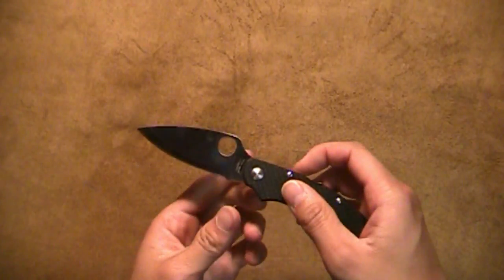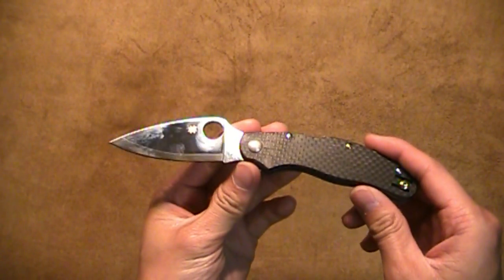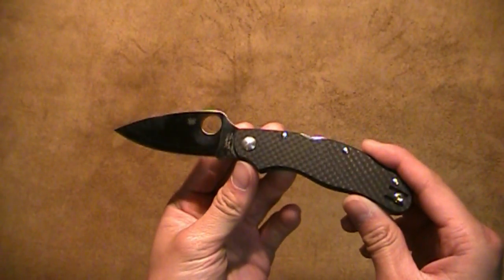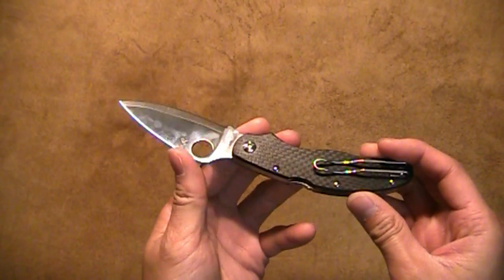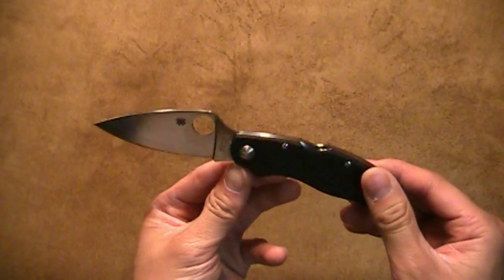ZDP-189 is an extremely hard steel, so you may want to keep touching up this blade if you use it a lot, just to make sure it doesn't dull down on you. But as I demonstrated, extremely sharp.